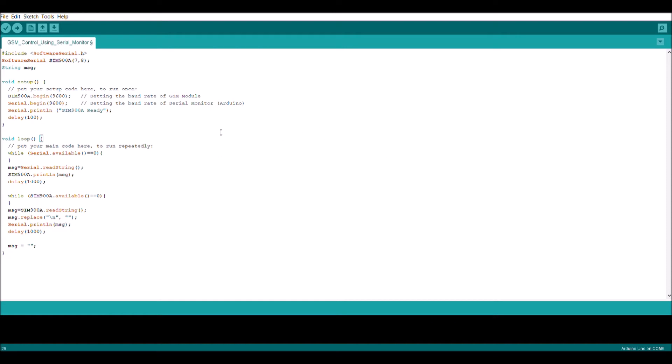Now we're going to upload the code. While it's uploading, here's an important note: when using your GSM module — or at least when using this code — I've found that the GSM responds better once it has already established a connection to the network, meaning the network LED is blinking once every three seconds. When it's not connected to the network, it's quite unstable and produces some unwanted response arrays. So make sure your GSM is connected to the network before trying this script.